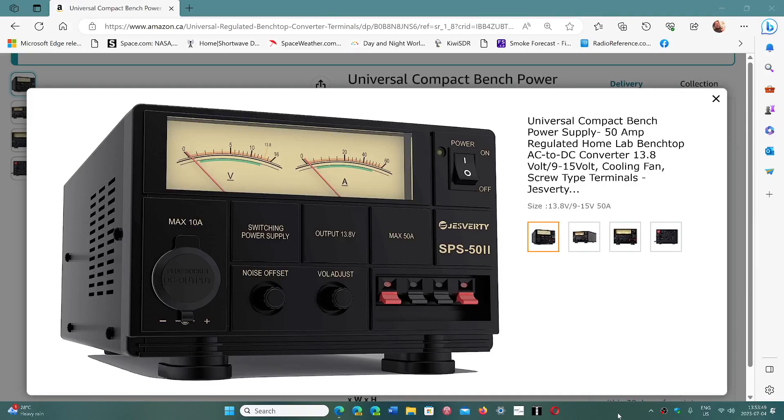Welcome to the VE2ZZI amateur radio page. I just wanted to show you the power supply I'm using for my ham gear. It is amazingly good — good quality and absolutely quiet on the bands. I have no noise coming out of this.